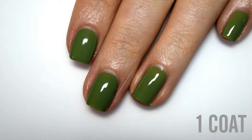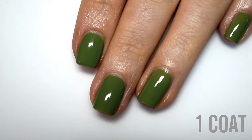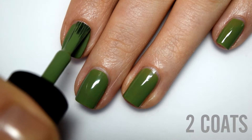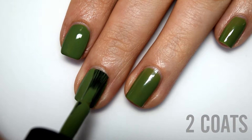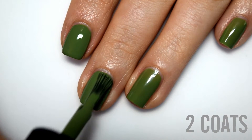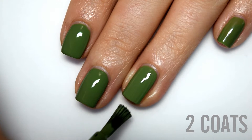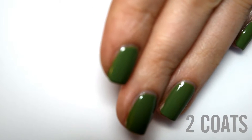Here is one coat and here's the second coat. This does cover completely in two coats. I did the second coat because it makes the color a little bit more rich and helps cover any slight patchiness from the first coat — only because my coats are slightly thinner. This one also dries down just a half shade darker than it applies. So here is two coats of Moss.